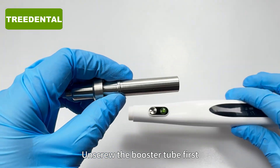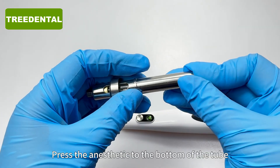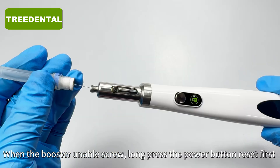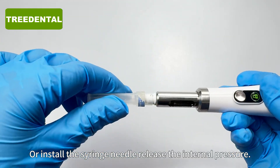Unscrew the booster tube first. Press the anesthetic to the bottom of the tube. When the booster enable screw, long press the power button to reset first. Or install the syringe needle to release the internal pressure.